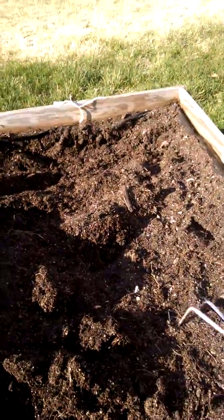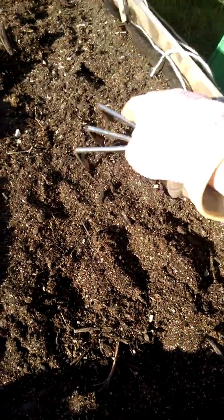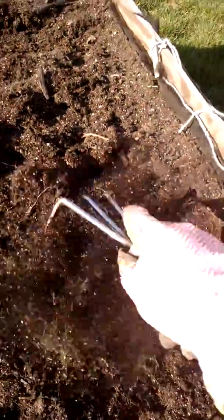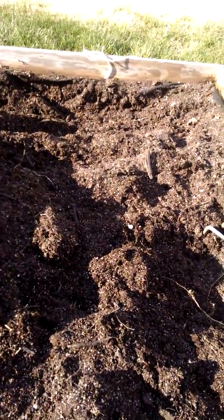This is some old crusted-over soil, but this is nothing like needing a tiller. Look how easy this is to till up — it's beautiful, easy to work with. All I'm doing is tilling this here. Sorry about the wind.